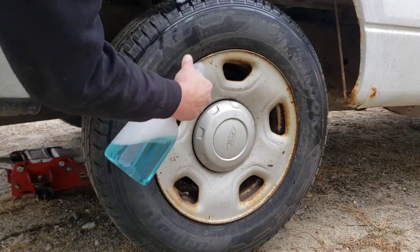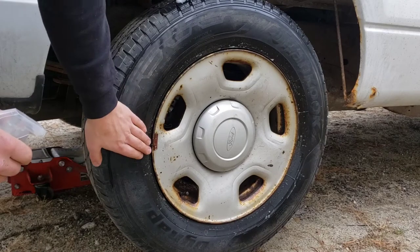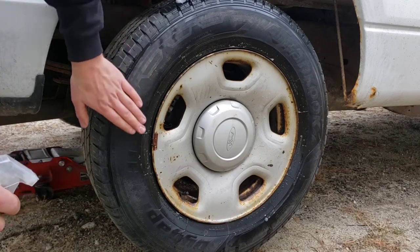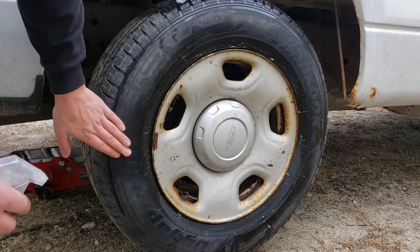You would also want to spray around the bead of the rim where it meets the tire to make sure it's not leaking where it mounts, and you can spray around your valve stem to see if you have any air bubbles coming up there. If you have a nail or screw in the sidewall of your tire, you can't plug that — you have to go to a tire shop.